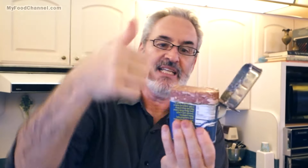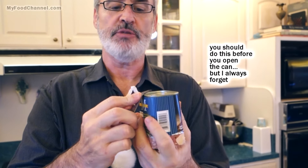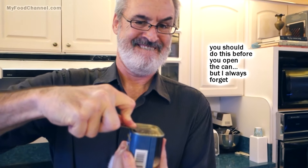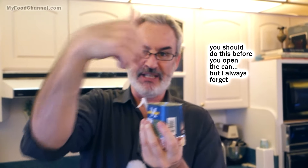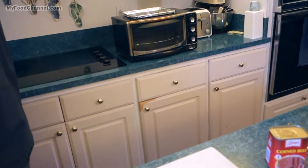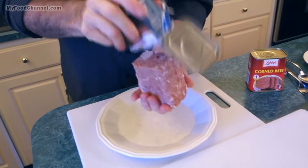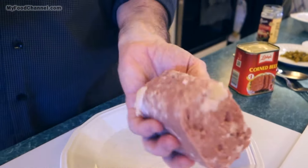One thing they do recommend is that you poke a little hole in the top of the can — for science reasons it will release the pressure. Sometimes I forget to do that and it's never really been that hard to get out. Let me get a little plate so I don't make a mess. I can see it kind of plopped right out — and that's what you have: a lump, a block of beef.